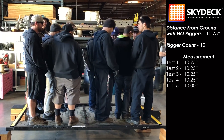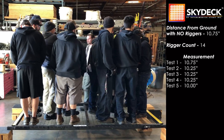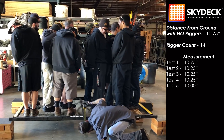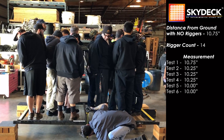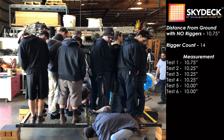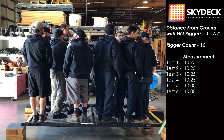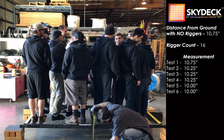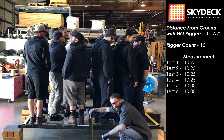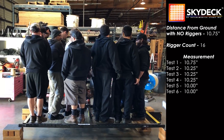Add a man, please. So what do we got — seven per side? Take a measurement, please. Still ten. Add one more guy per square. So that's 16 guys up there right now, is that correct? Correct. Ten inches.